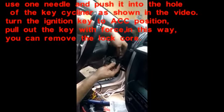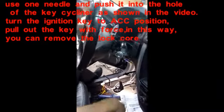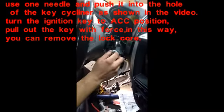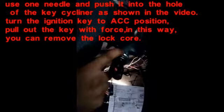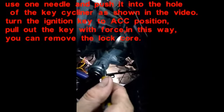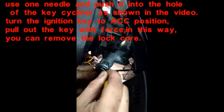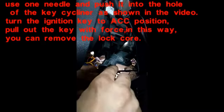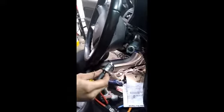We just pop this — there's a little clip right here — and there it comes off. Then you put the ignition key in, it comes over here. There's a little hole right here. You're gonna turn this like that. You're gonna put something in there to push it. And there it is, it's up. That's it, that's all you do.